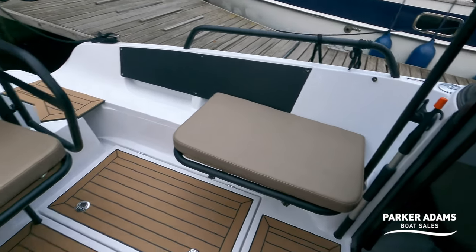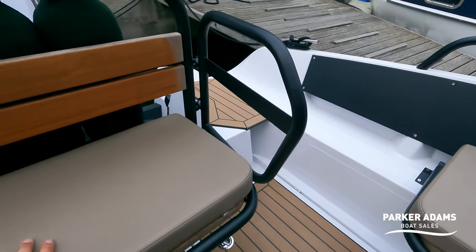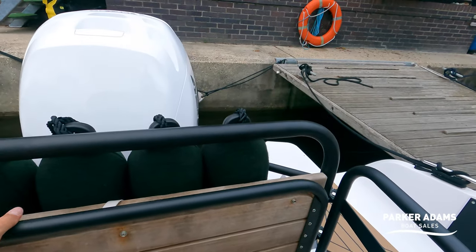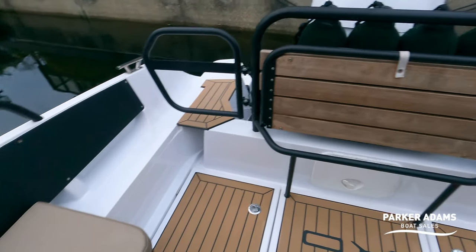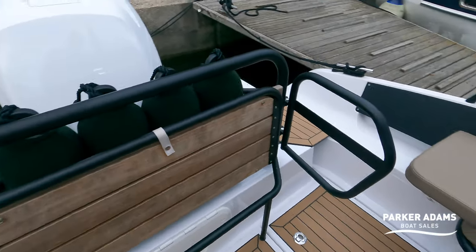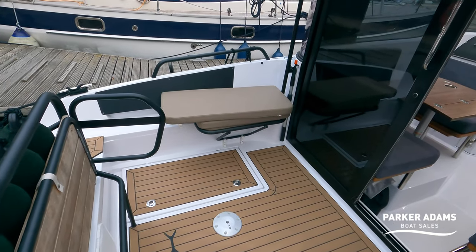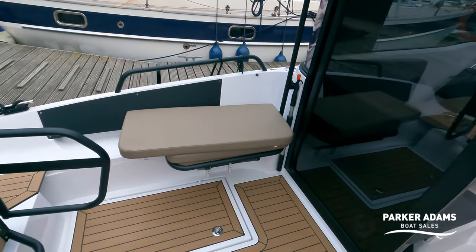The seats at the back have got pad cushions on at the moment so you can sit down and be very comfortable. If you remove that, you can lift each seat up — it's got a little tab that clips onto there — which creates this really large cockpit space. So if you were out with friends standing and chatting, or out fishing for the day, you've got a really versatile area at the stern of the boat.